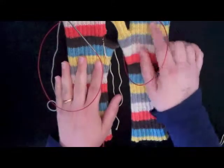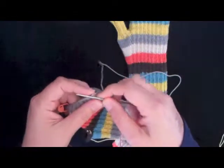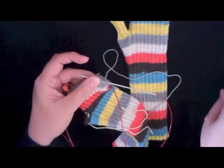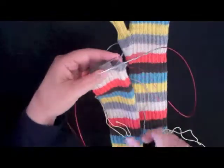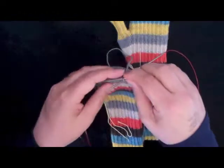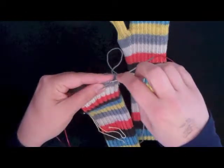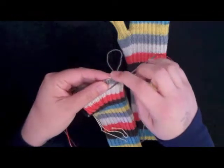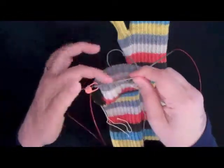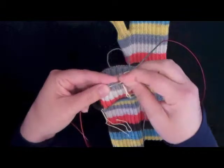The instructions tell us that now for the pinky, on the next round you want to work a certain number of stitches in rib as set. In my case, it's stitch number 46 — I'm 46 stitches into this round. The next step is to use a yarn needle to slip the rest of the stitches onto waste yarn. We're basically going to slip all of the stitches except for the pinky onto waste yarn — in my case, the remaining 30 stitches of this round, just like we did with the thumb stitches.